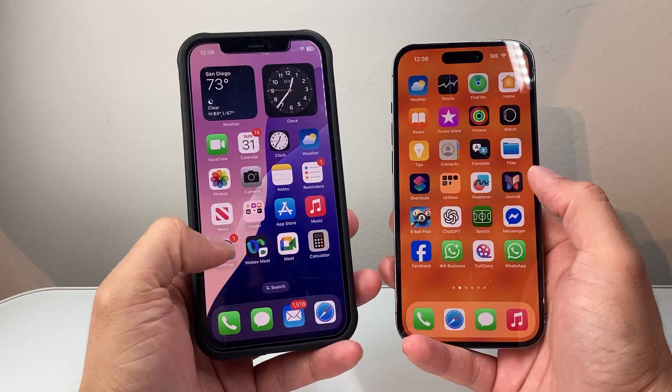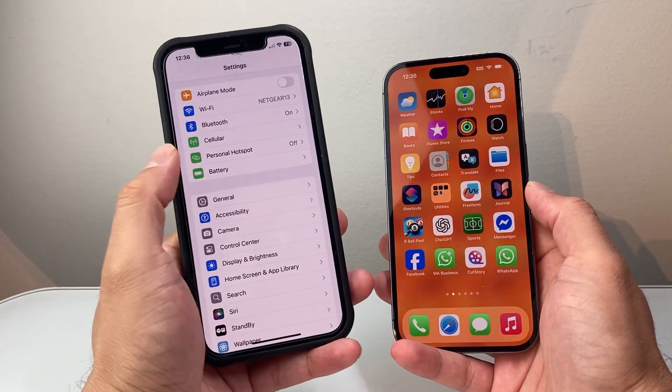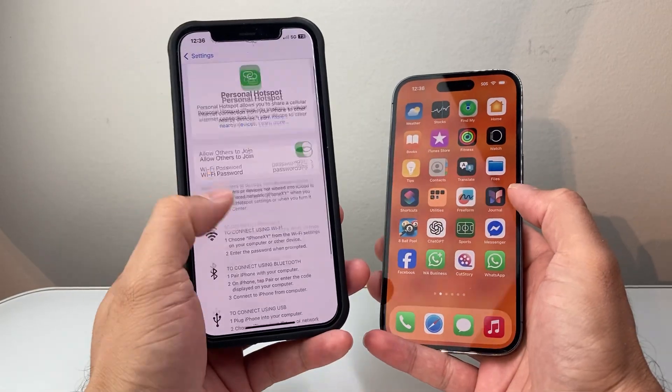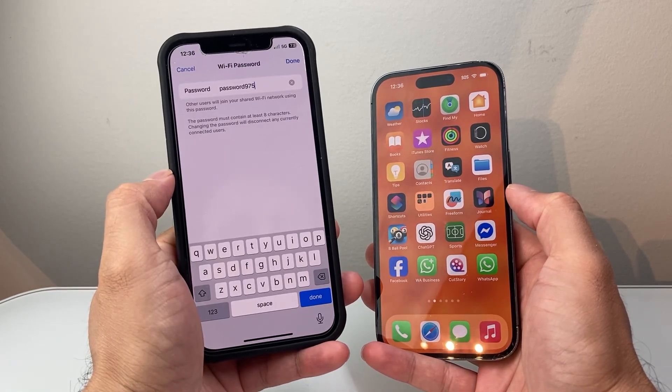With the phone that has hotspot, go into your Settings and you'll see an option that says Personal Hotspot. Tap on that and from here go ahead and turn it on. When you turn it on, you can click on the password for that Wi-Fi or hotspot.